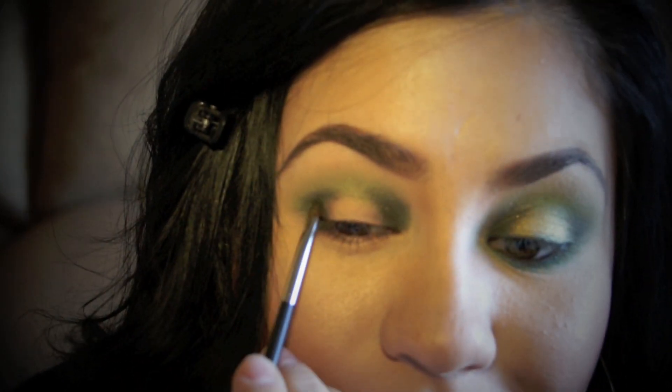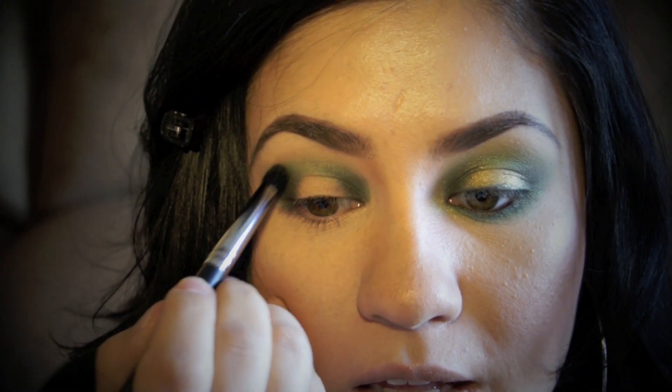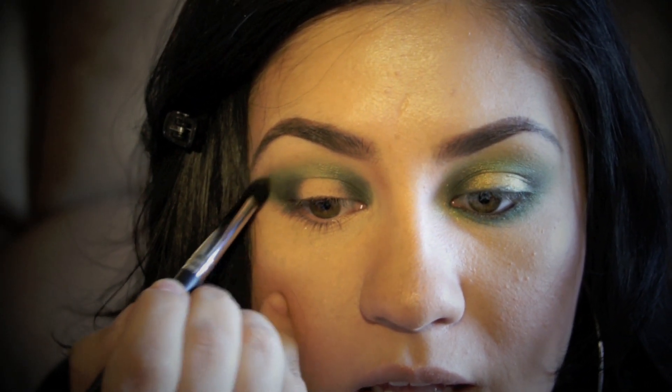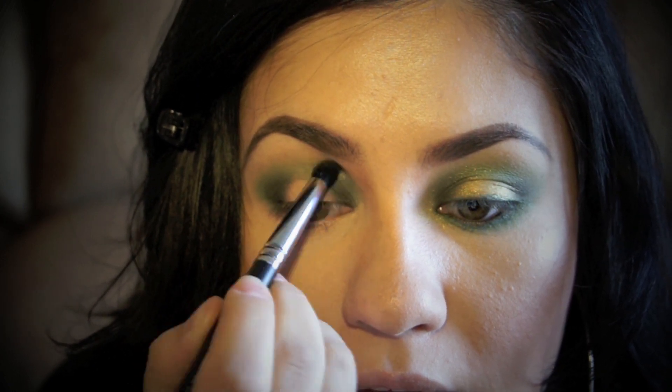Blend it out — try not to be too heavy-handed, otherwise you can create a mess. Then take a crease brush and with whatever is already on it, just go ahead and blend this out in case you have any harsh lines with the darker color. You want to just blend and blend so that you have a flawless look.